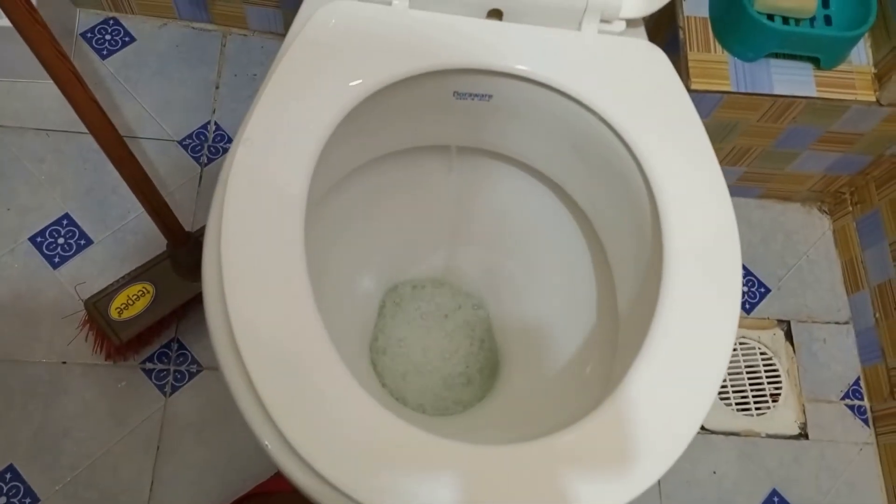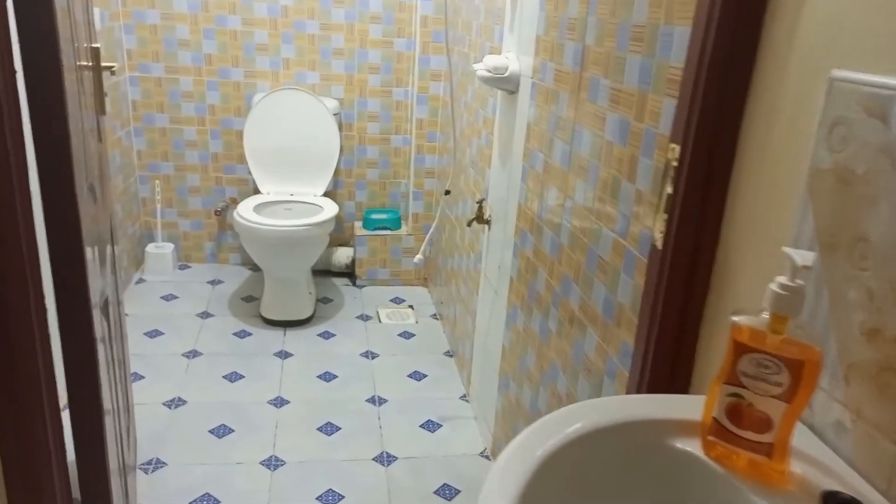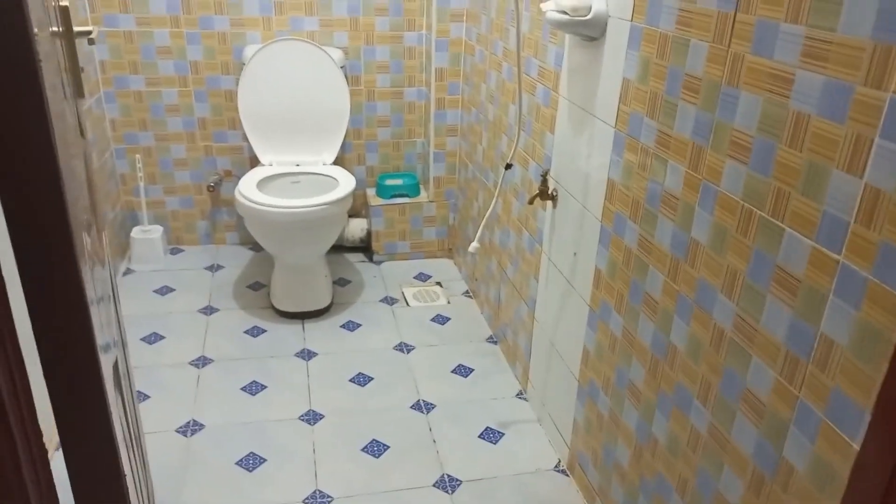Now I'm going to show you how that toilet cleanser works. As you can see, the water looks kind of green and it has some bubbles.